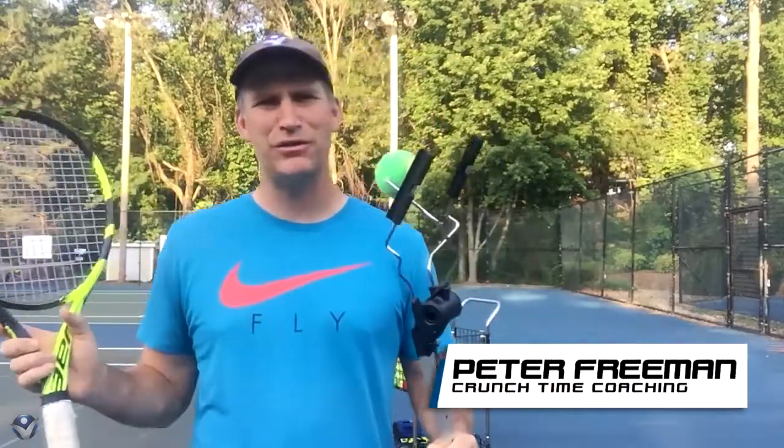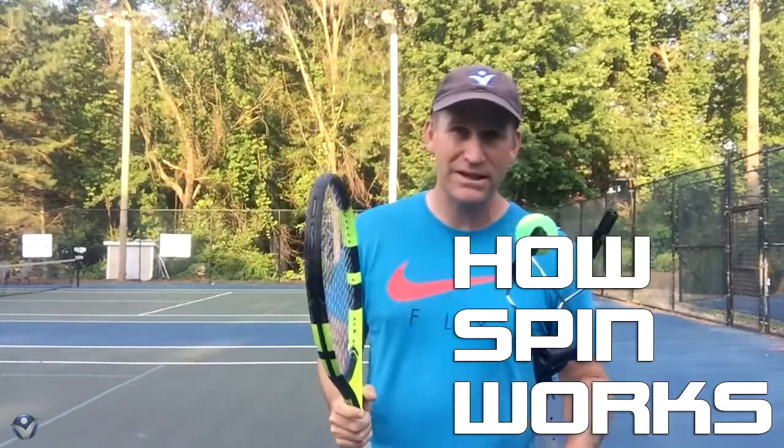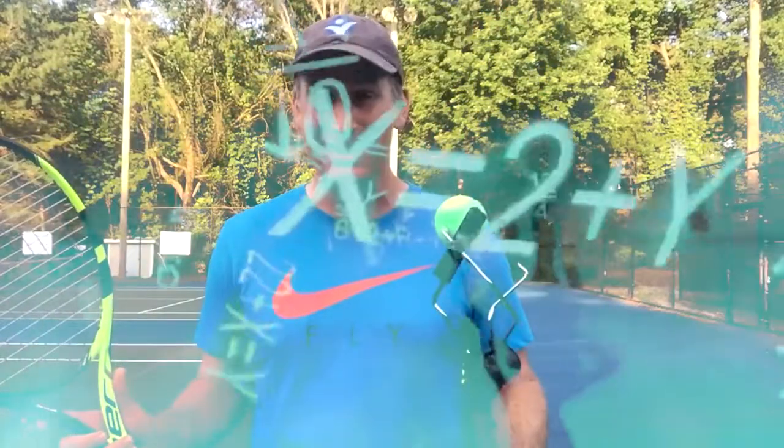Hey guys, today I want to talk to you about how spin works, because I think a lot of people get this confused. Even though I'm certainly no rocket scientist, I'm not going to get into angles and mathematical equations. I'm going to make it super simple. So, topspin versus slice.